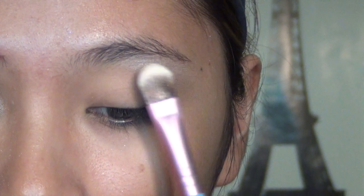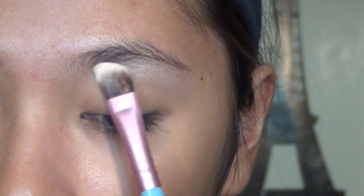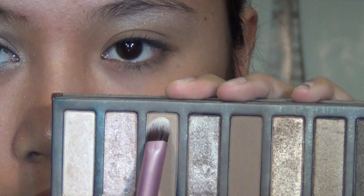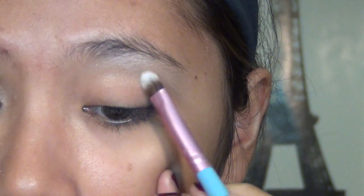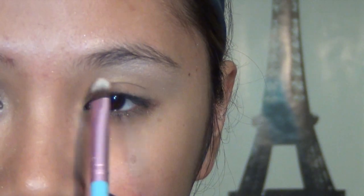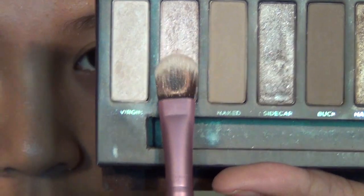Taking the lightest color in the Naked Palette, I'm applying this on the brow bone to bring more dimension into my eyes. I'm not a big fan of using shimmering colors on my brow bone, so taking Naked, we're going to counterbalance the shimmer by applying it just a little bit below the shimmer of Virgin.